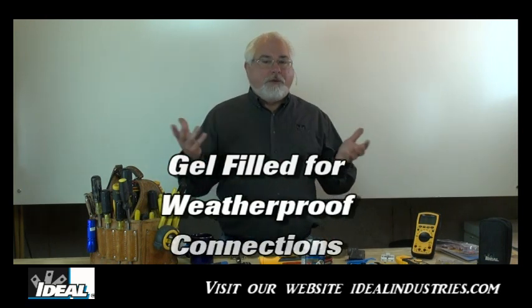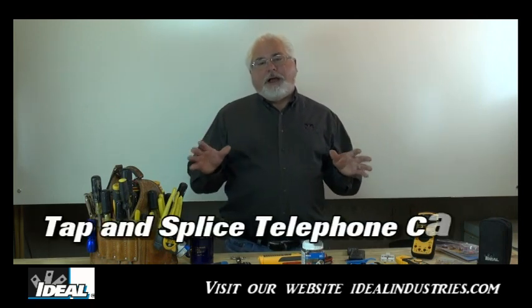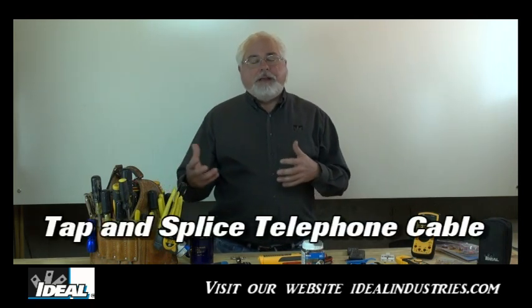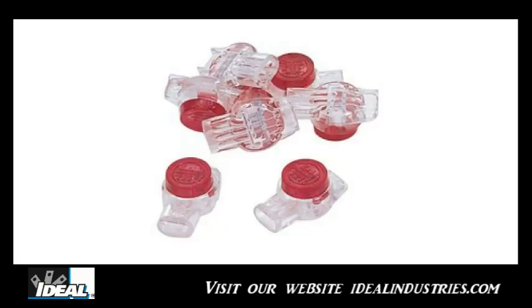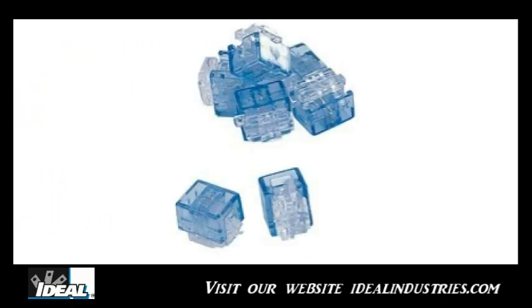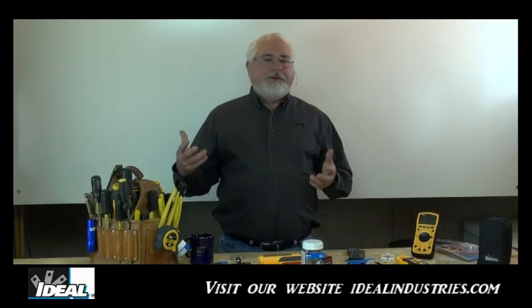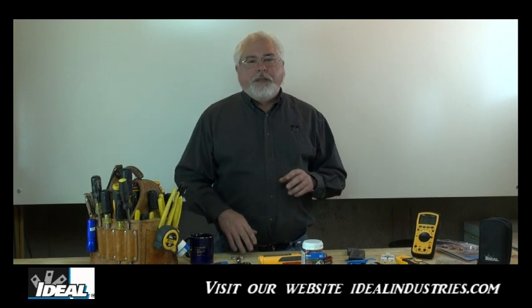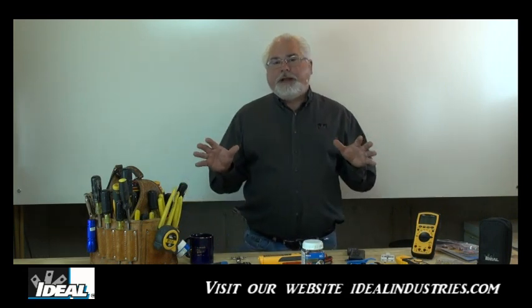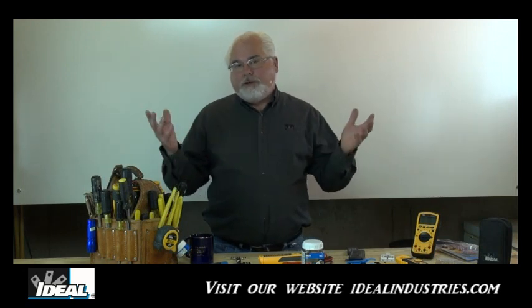The connectors are gel-filled, so they provide a long-lasting weatherproof connection. There are three connectors in Ideal's line of IDC type connections and they are color-coded. The red ones are designed for tapping wire, the yellow ones are for splicing cables, and the blue ones also tap conductors but in a slightly different manner. We can use these connections for terminating, splicing, and tapping basic telephone wire in buildings.